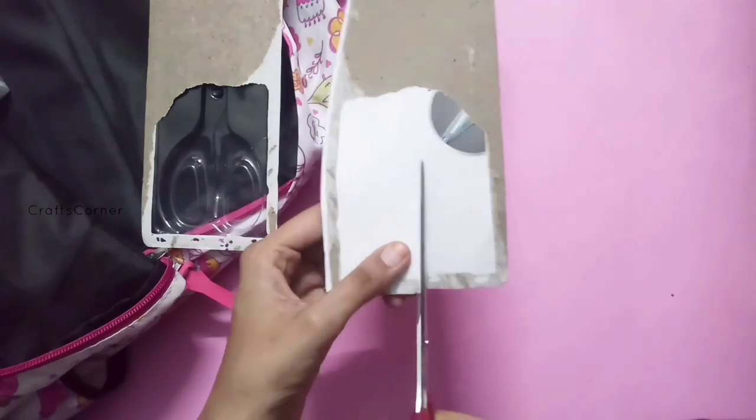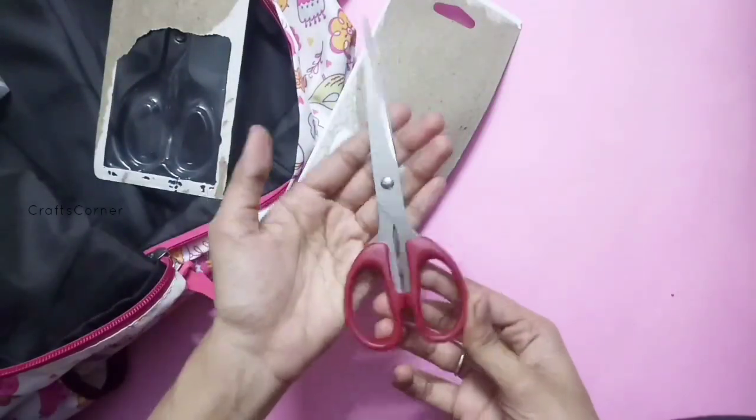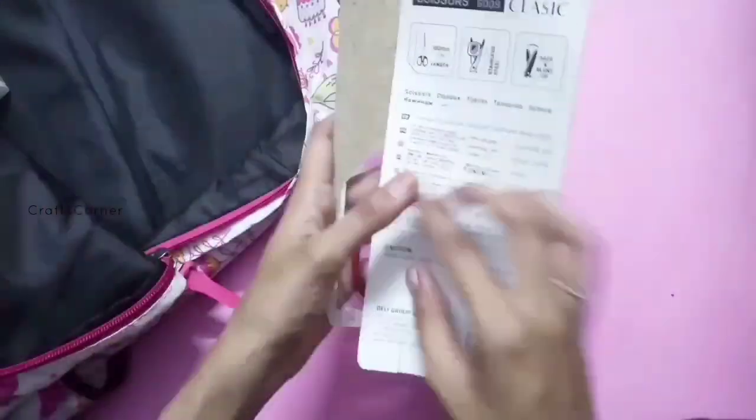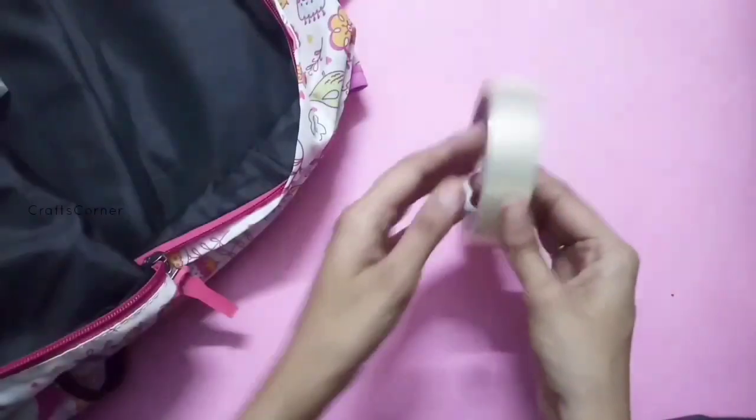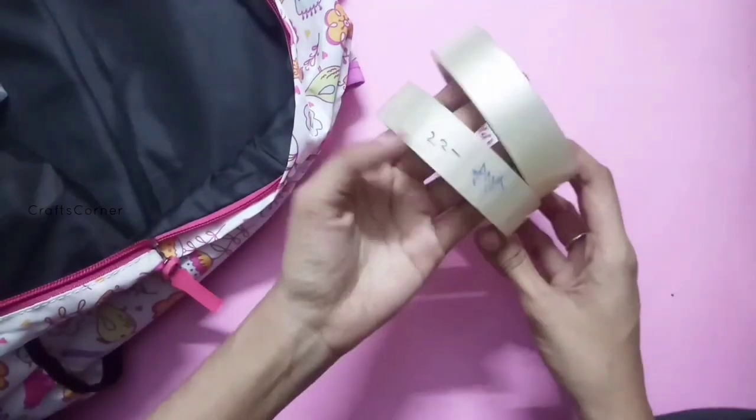The color is smooth and it is very useful. We use this in the traditional craft. We will use it in the next one. I will use the cello tape — the cello tape is used in the craft.